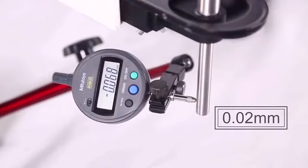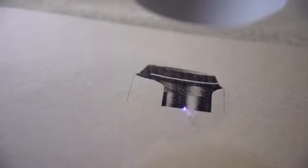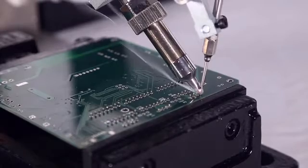Dubot M1 has 0.02mm repeatability and 1.5kg payload. With these standardized, easy-to-change heads, you can easily turn this power into productivity.